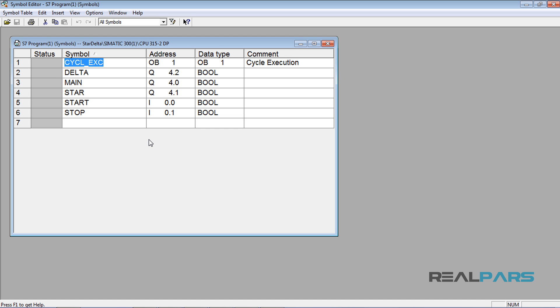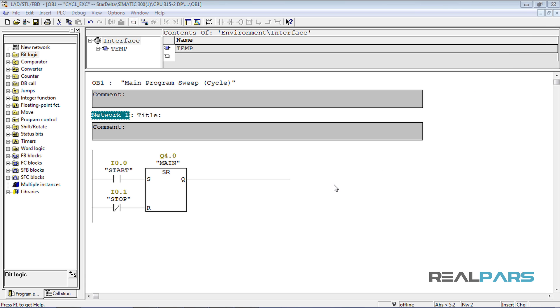In the previous video you learned how to assign a tag or a symbolic name to addresses you're going to use in your PLC program. Then I wrote some simple code to energize the main contactor. In this video I'm going to continue writing this PLC program to be able to control a three-phase motor using a star-delta starter.